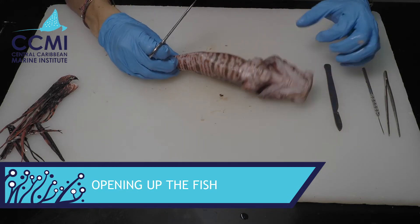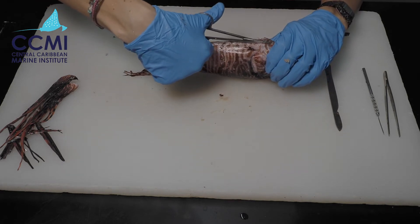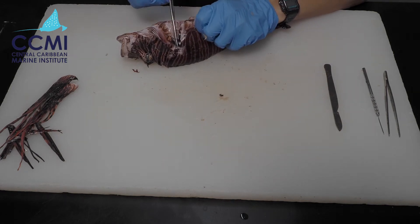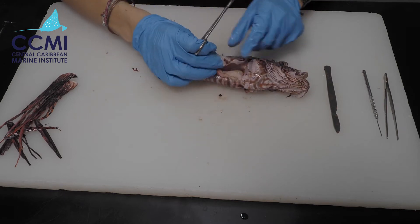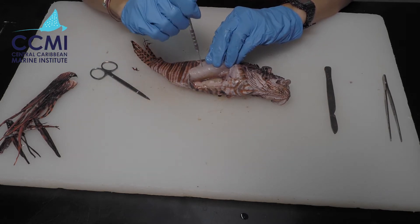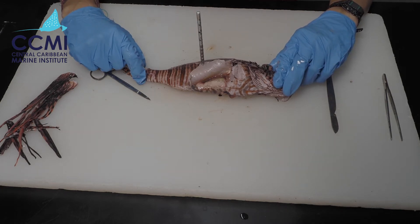We are going to make our initial cut starting from the anus of the fish — this little hole down here — cutting all the way along with scissors. Then I'm going to make a cut just next to where the pectoral fins were and cut upward as far as I can. This allows me to open up the fish and see all the internal organs. I'll use a stick with a spine on the end to hold it open.